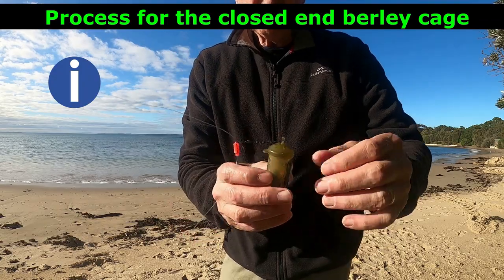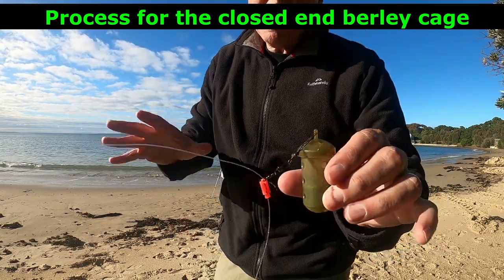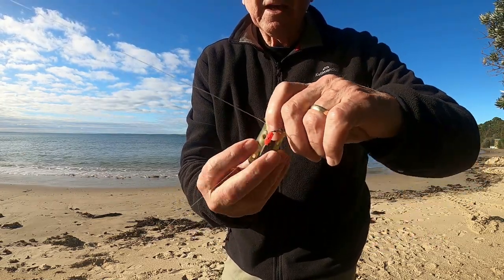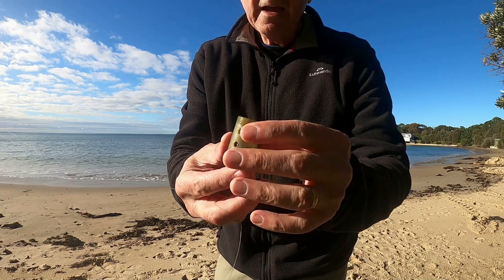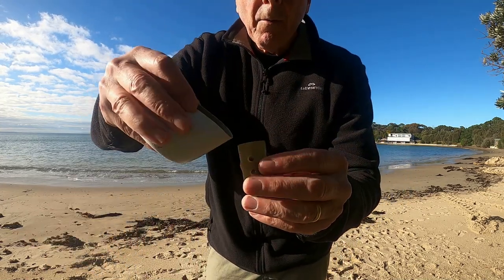What I'm doing here is with the closed-end burly cage — because there's a bit of movement in the water, not much, but a little bit — I've put some extra weight in here. Into this closed-end burly cage, I've got a little sinker that adds more weight. And then into this, I'm just putting my micro pellets.